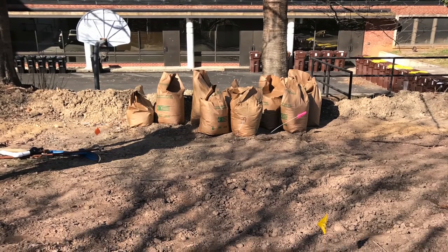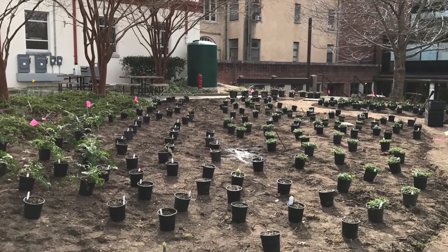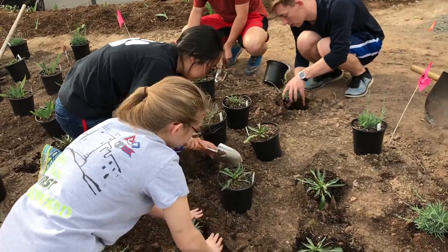We began the planting process on the leveled ground by spreading out an even layer of compost and mixing it with the existing soil. After this, we laid out all of the pots and then began digging holes for the plants.